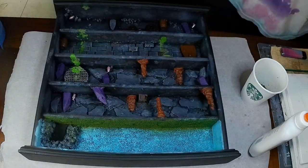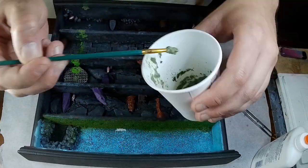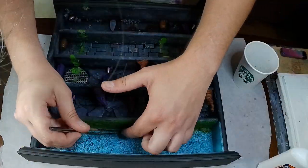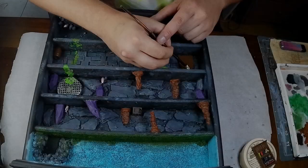All of this flocking material can be purchased at a crafting store — I got them from Hobby Lobby. I'm using this bush-like material that I think hobby train people use for trees, as bushes on the ground, just to add some interest to the top.